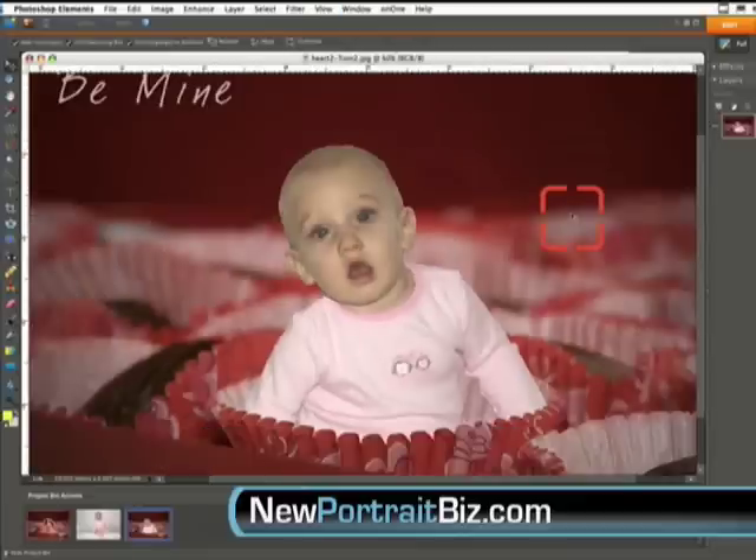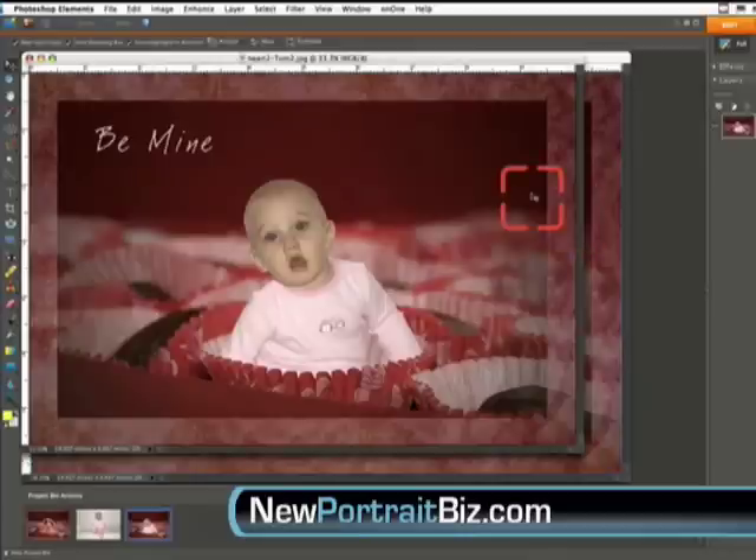This is a great first attempt though. This was his very first attempt doing this after going through our video tutorials, and I've got to say it's pretty remarkable to be able to do this and instantly have your image in a professional background and prop like this right here.